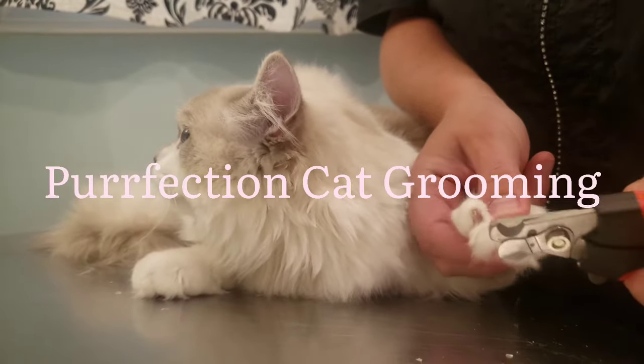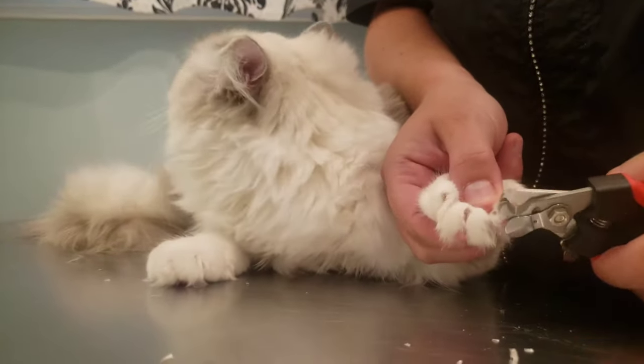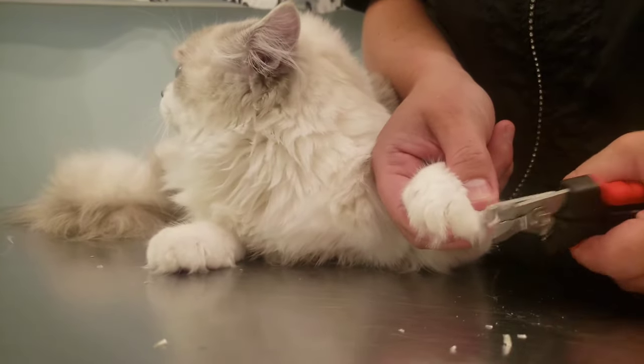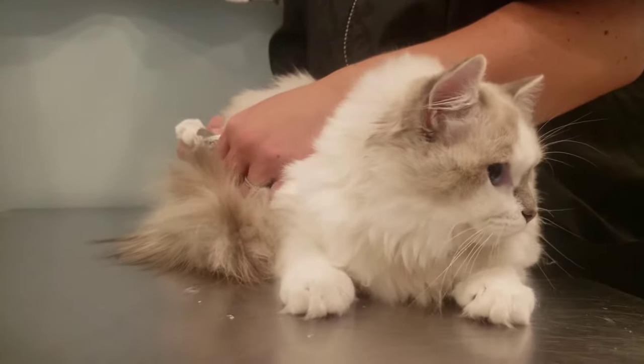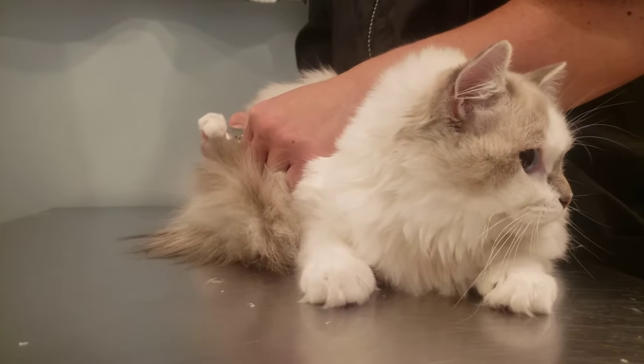Hello and welcome to Perfection Cat Grooming. Today we are going to be doing a very basic groom on this beauty here. She's very well behaved because she's been coming on a regular basis since she was a kitten. She's a pretty easy groom because she maintains her coat well and her owners maintain her at home.